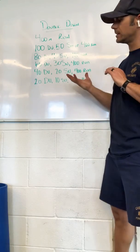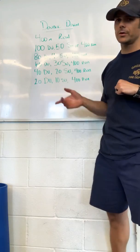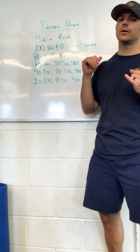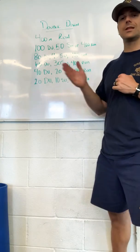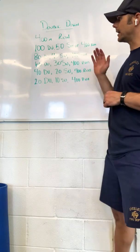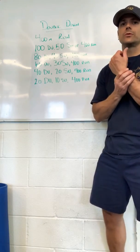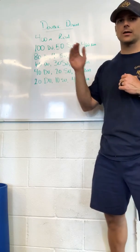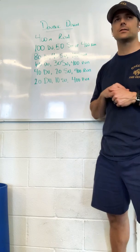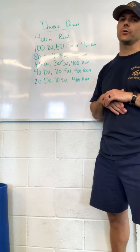That's the full workout with double unders. A scaling option: if double unders are beating up on you a little bit, or if you don't have a rope, you can do those line hops. We'll continue on with that same rep scheme all the way through. If this is a lot of volume for you and you're not quite able to get it all in, think about cutting it down a little bit. Talk to the coach on duty that day and ask them what their opinions are. Remember, take care of that body as we're going through this stuff.